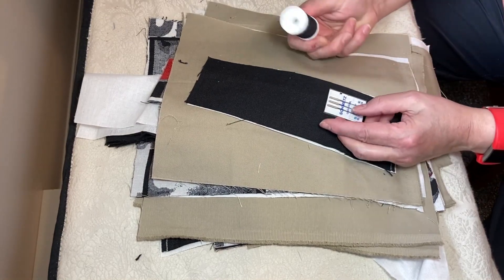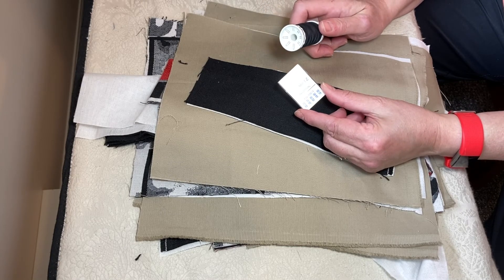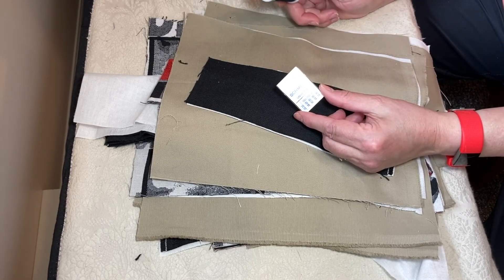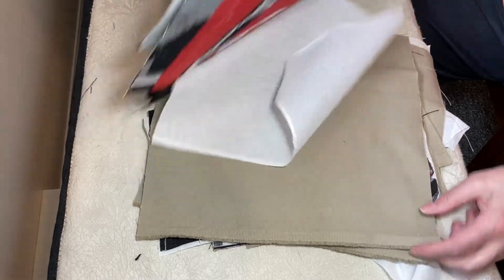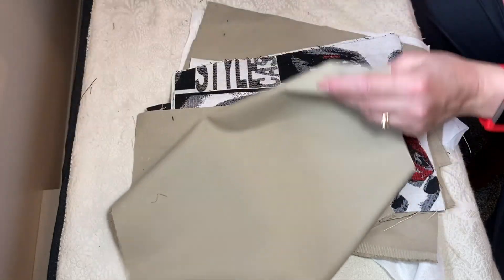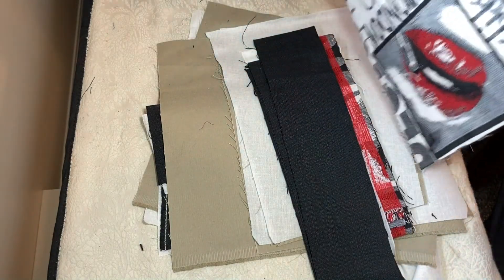I used ordinary thread for my bobbin and the top of my machine, and I used universal needles — trying a size 10 on this because some of the corners are going to be really thick to go through, but we'll see. I'm going to get some fusible fleece and put it on the body — the two body pieces, the front and the back that I have measured out. That way the fabric bag will have a bit more weight, because on its own it's kind of floppy. After we cut everything out, we're going to fuse our pieces together and then zigzag around to make sure they stay.